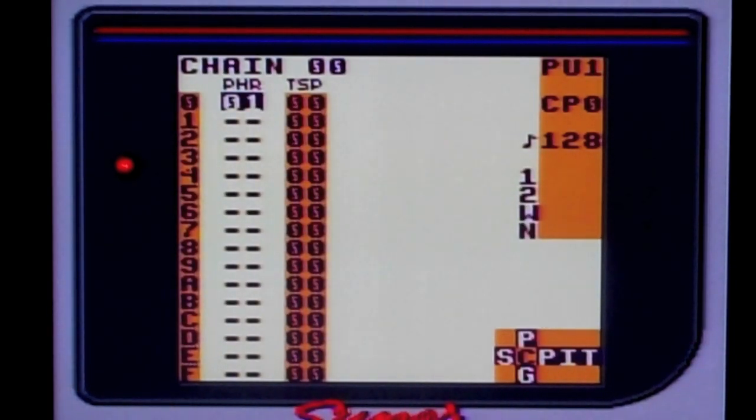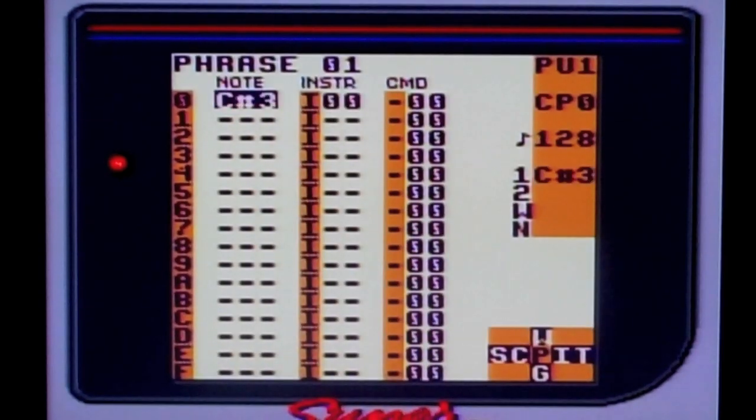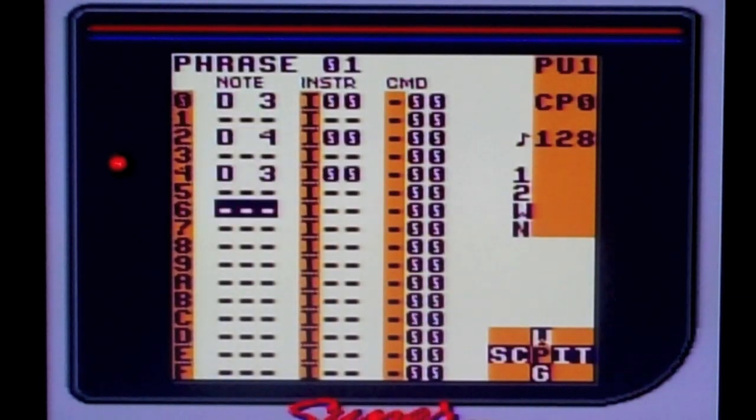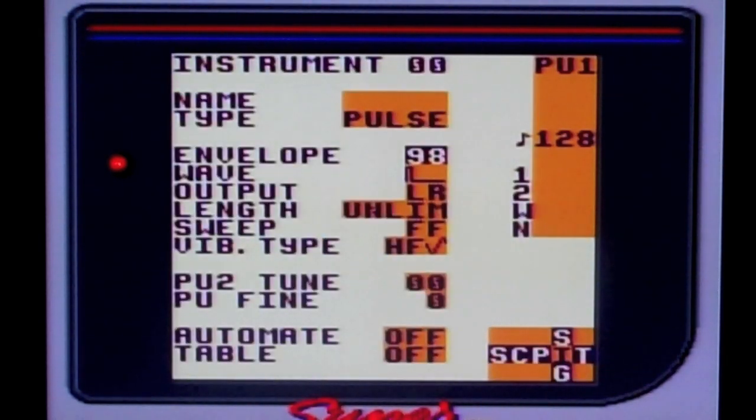I'm going to create a chain in Pulse 1, and I will have it loop four times in Phrase 01. In Phrase 1, this is where I enter my notes. So we're going to have it in the key of D, and this is basically the bass line.